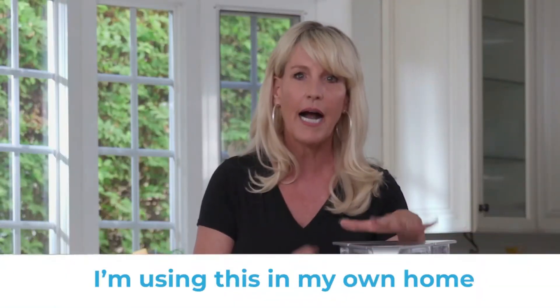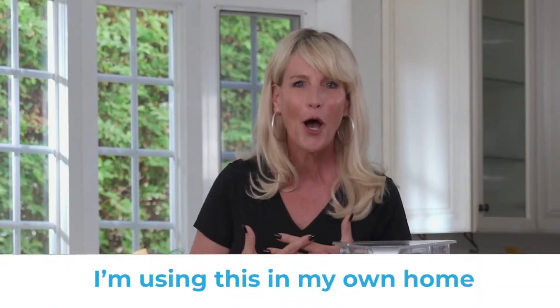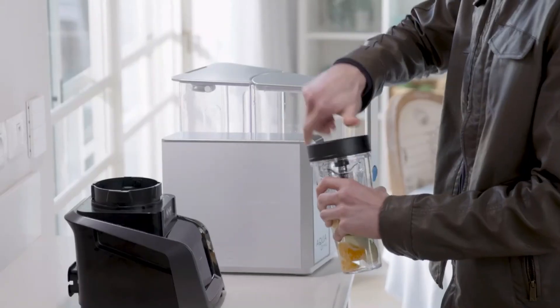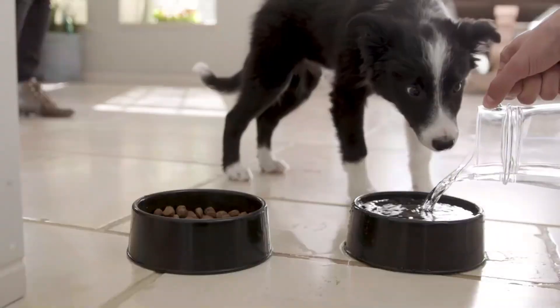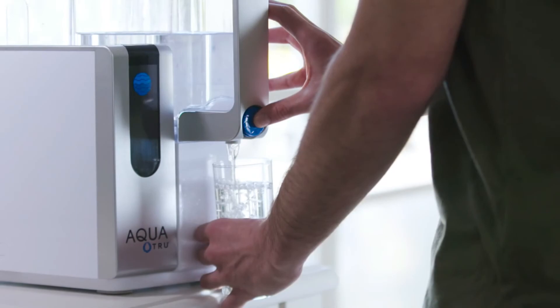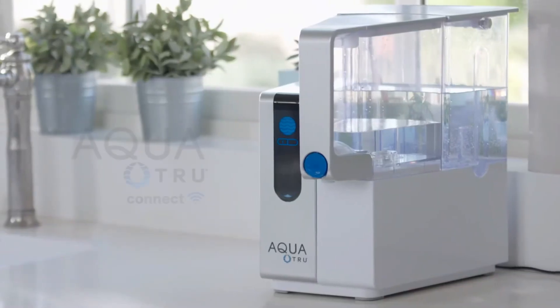Aqua True — I'm using this in my own home. So if you want an easy to install smart system to drink actually pure, delicious water from your tap and save a lot of money while doing it, get Aqua True Connect — the smart way to pure water. Cheers!